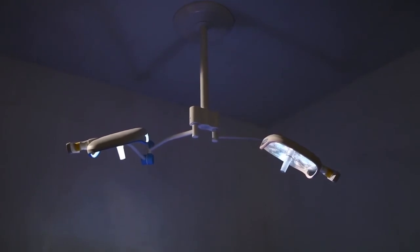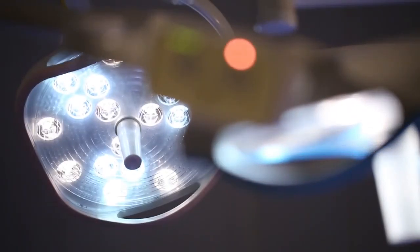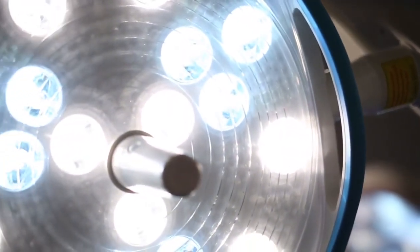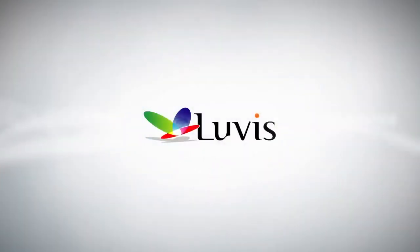Installation is completed. Experience the best operation lamp that will make the optimal operation environment for you. Luvis.